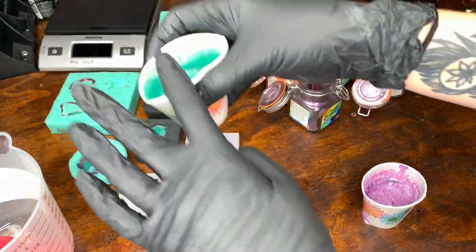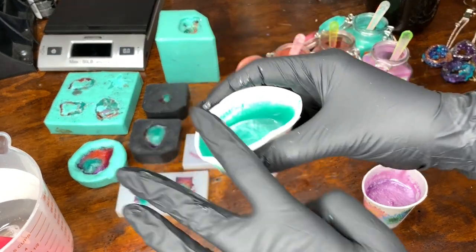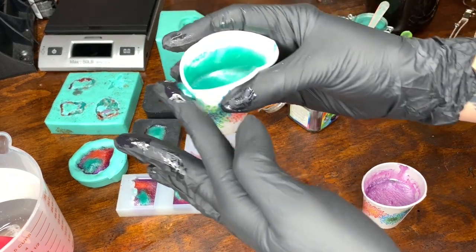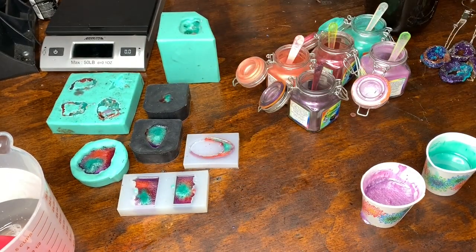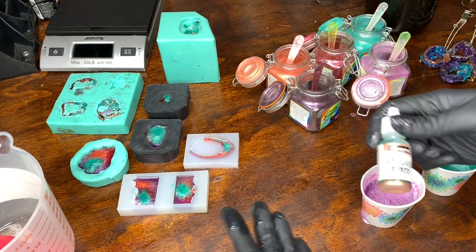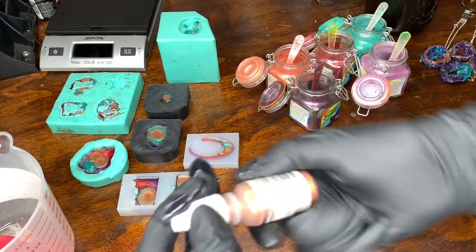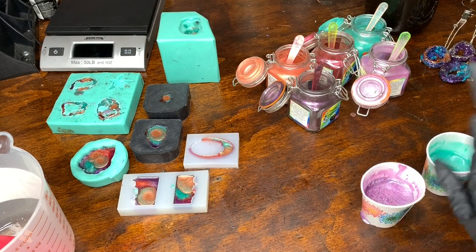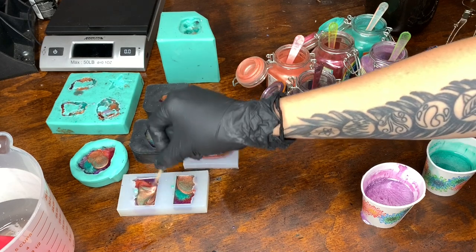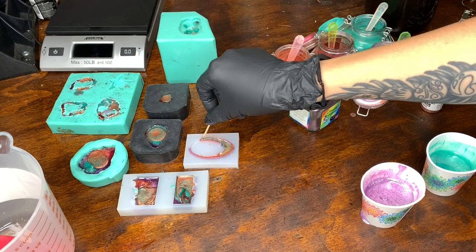Another trick I use when you see bubbles is alcohol ink. Putting alcohol ink in will actually help pop some of the bubbles. I'm going to use the Pinata Metallic — I think I'll go with the copper. Once you put that in you can see it spreading, but what I like to do is take a toothpick and give it a quick mix around, and it works amazingly.